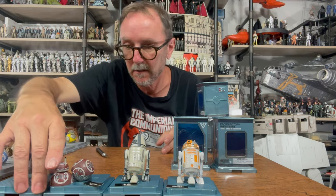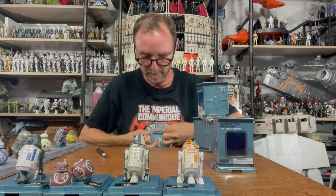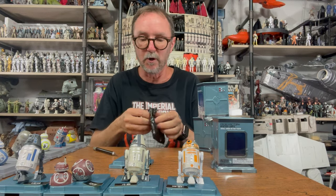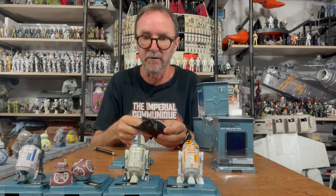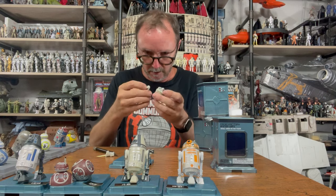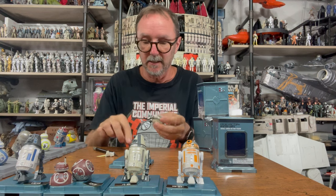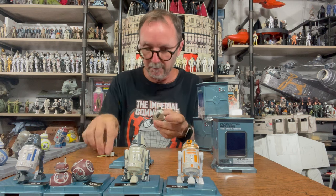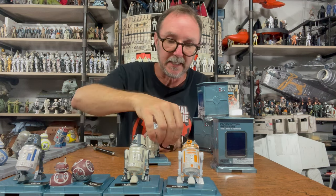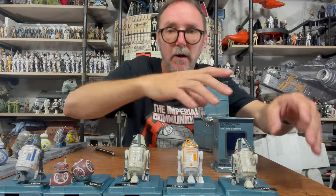LM7B noted. All right, here's number five. These are great, by the way — big interlocking pieces. Number five is another R2, and I think it's a repeat because I believe it was three and three in the distribution. Yes, it's a repeat of the first one I got — so this is the first double. If anybody needs it and has one to trade, reach out. You can find me on Instagram under The Imperial Communique.